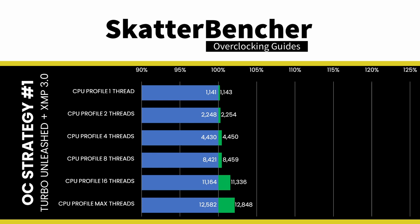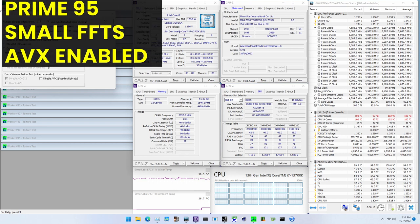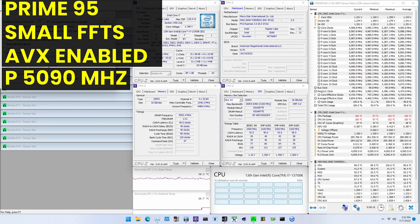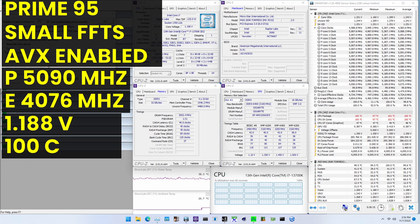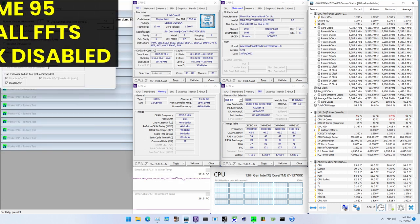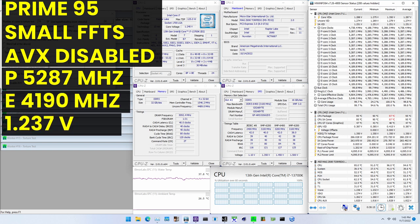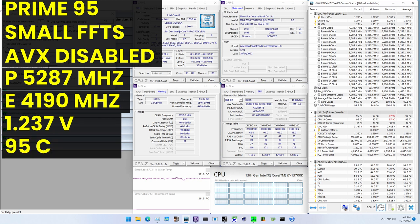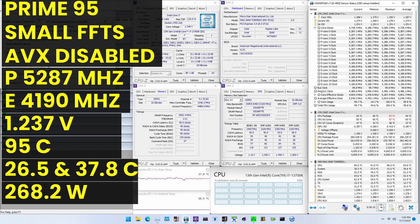We see the highest performance improvement of +8.06% in Geekbench 5. When running Prime95 small FFTs with AVX2 enabled, the average P-core clock is 5090 MHz and E-core clock is 4076 MHz with 1.188 V. Average CPU temperature is 100°C, ambient and water temperature are 26.7°C and 38.3°C, and package power is 288.9 W. With AVX2 disabled, the P-core clock is 5287 MHz and E-core clock is 4190 MHz with 1.237 V, temperature is 95°C, and package power is 268.2 W.